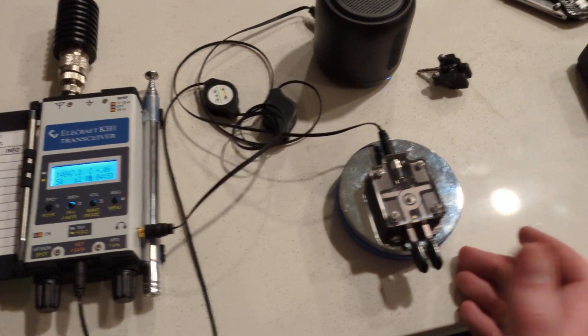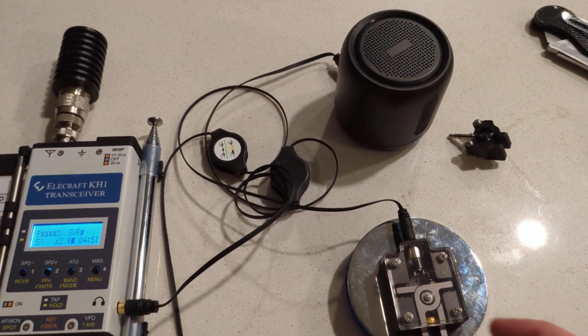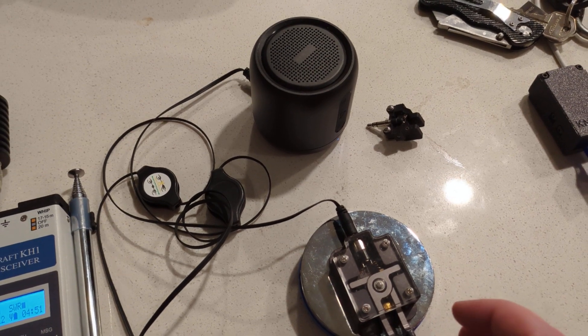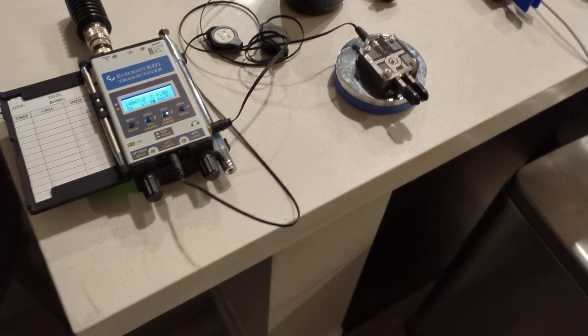I just thought I'd show off what it sounds like. You can hear it sounds pretty nice.